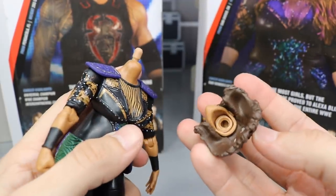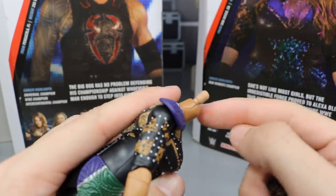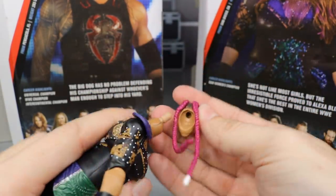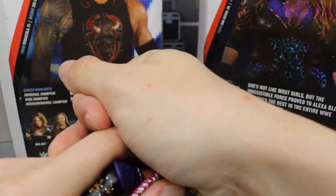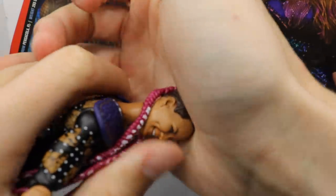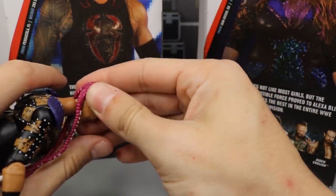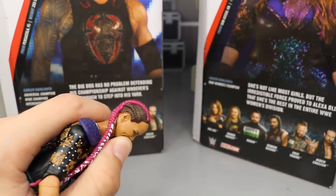I finally snapped her head off and I can see it's not really a standard peg — there's no ball at the end; it's a different kind. I'm going to put the braided head on because I think that looks the best — probably my favorite head sculpt even though I'm not a fan of Nia Jax. It feels like I'm going to snap it; they need to make that easier. You'll see her with this head sculpt in the next few segments.